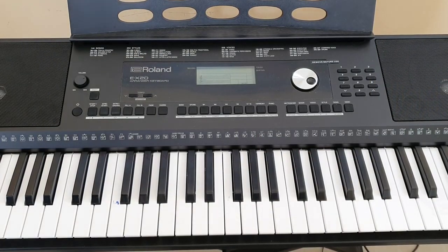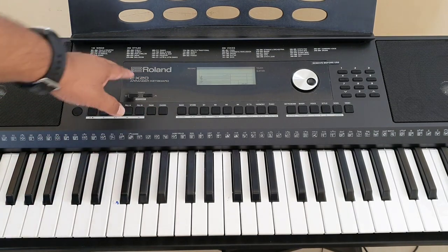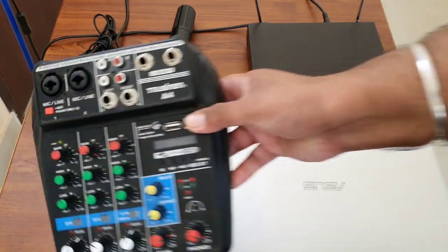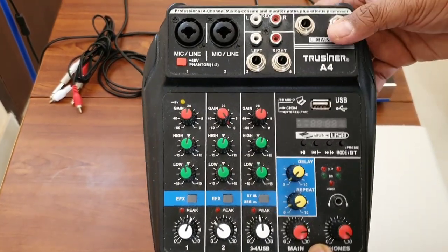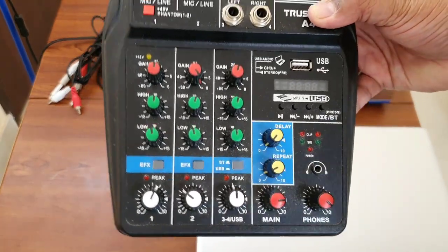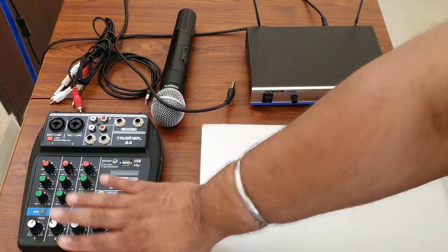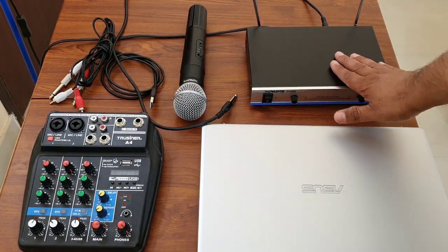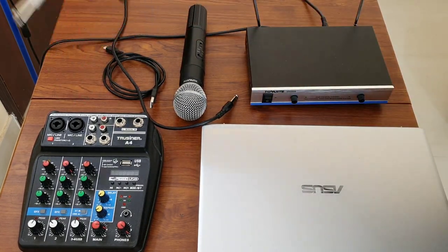So what are the things we need for this setup? We need a keyboard — I'm connecting my Roland EX20. Other than the keyboard, we need a line mixer. I'll leave the link to buy it in the description section. This is a tiny little hardware that can do amazing things. We also need a mic — I'm using my wireless mic, and this is the receiver for it.